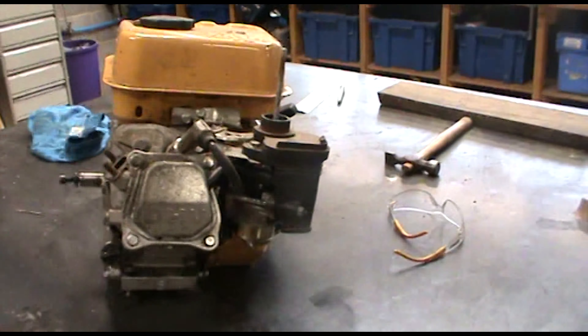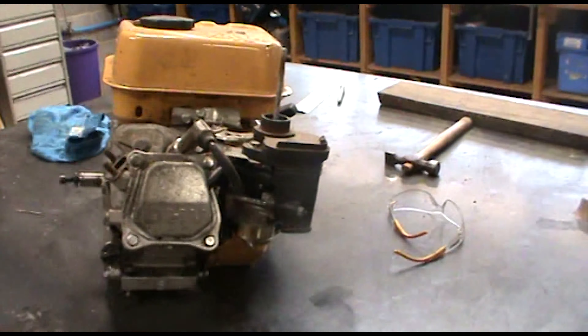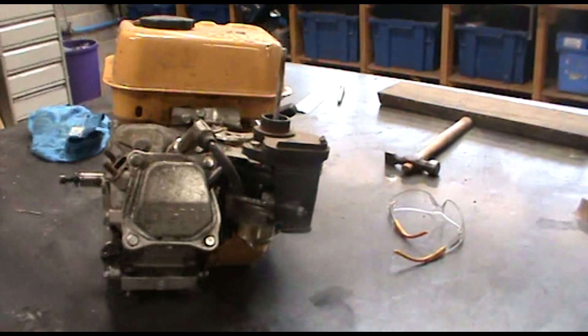Just undoing this bolt and then I should be able to take the air filter off and get access to the carburetor.